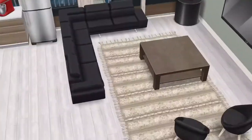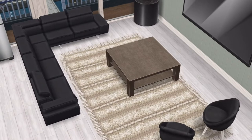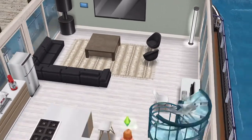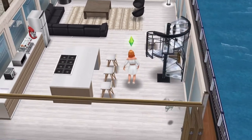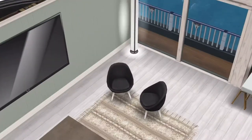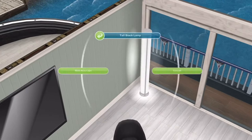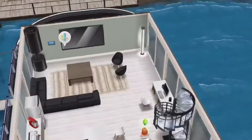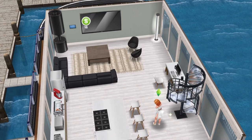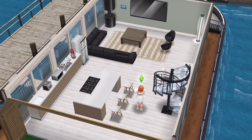Down here there is the Black Plush L couch, a coffee table, and a Cinematron TV — I think that's the biggest TV actually. I've also got a desk here, the modern computer, which I think is the one that costs SP, not actual money. And a tall black lamp in the corner. I don't have any plants in this room so I need to add some because it would just make it look way nicer.